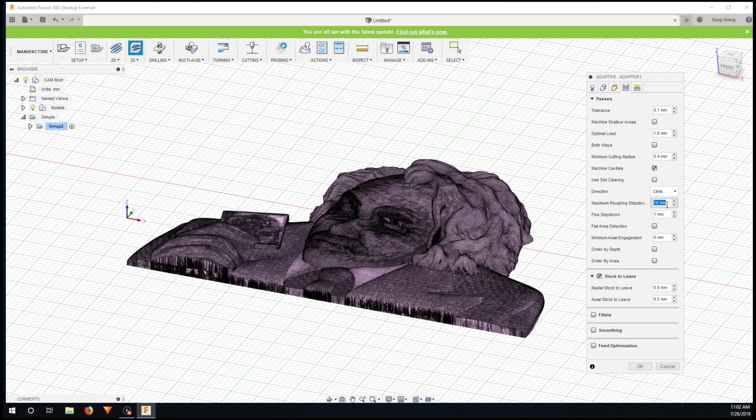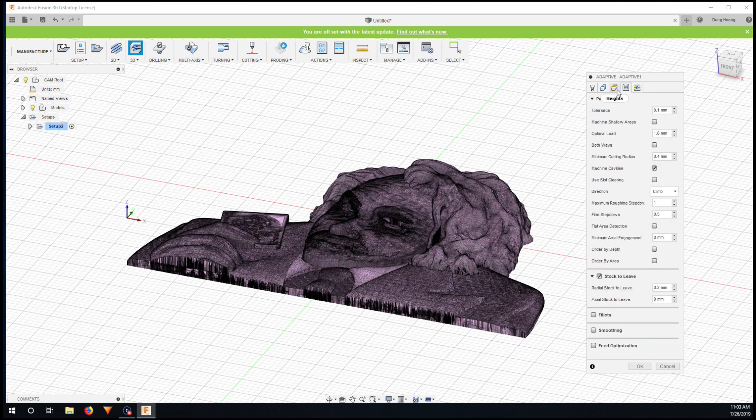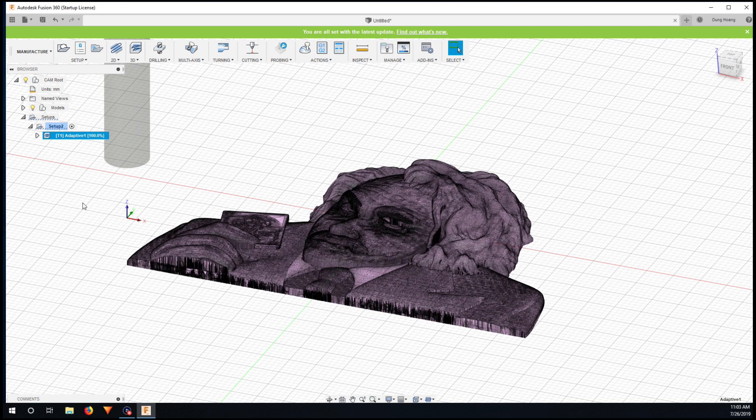Since the machine isn't really powerful, I put a small step down — it's just roughing so you only want a very little step down. Stock to leave, I set about 0.2 millimeters, and leave zero on the radial stock. I enable minimum retraction for it to go faster. Then I click OK and wait for the toolpath to be generated.